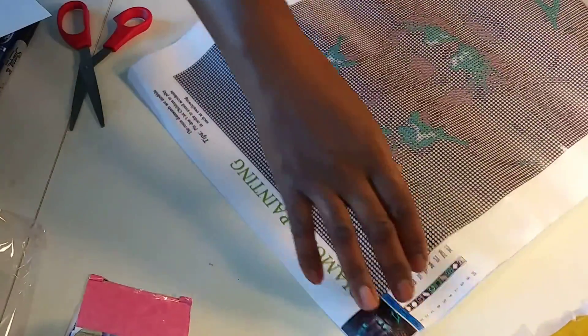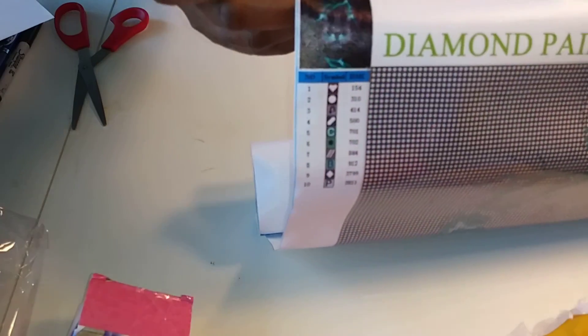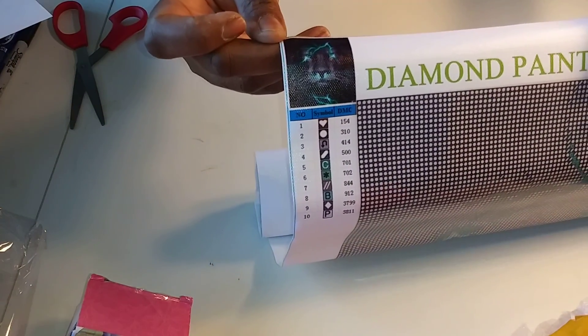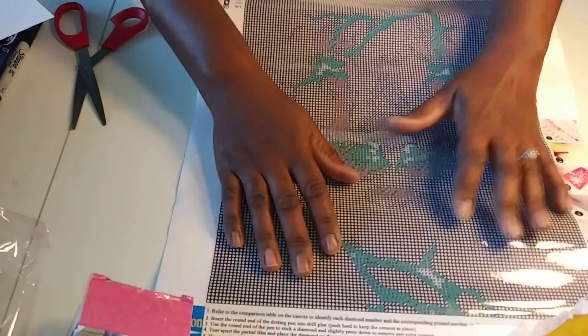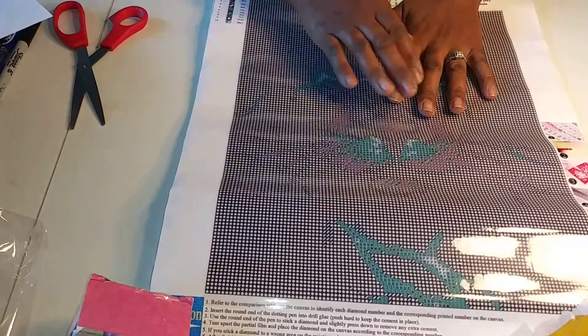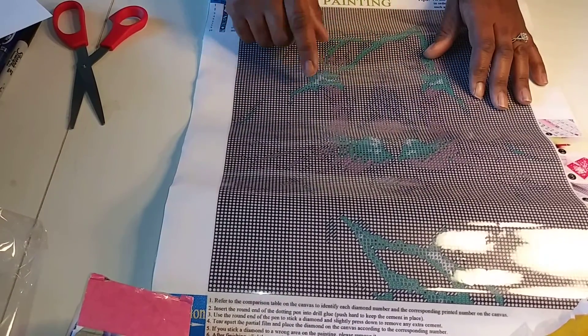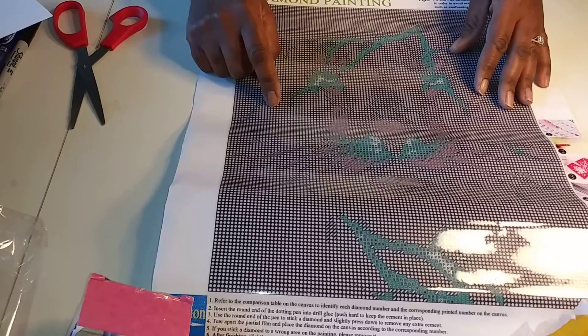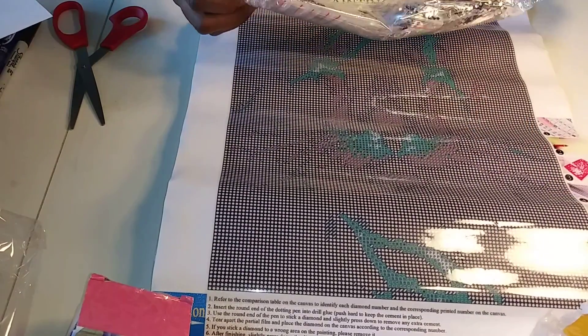I can't really tell what this is at all. Here is the thumbnail that they rendered — hope y'all can see that. I can't see that as far as the painting is concerned, but I am going to do the painting. It is a lot of black and a lot of greens, but it's not as many greens as I thought there would be. We are going to try it anyway.